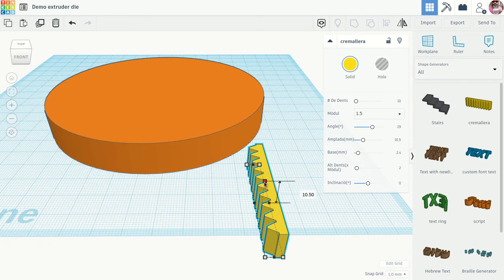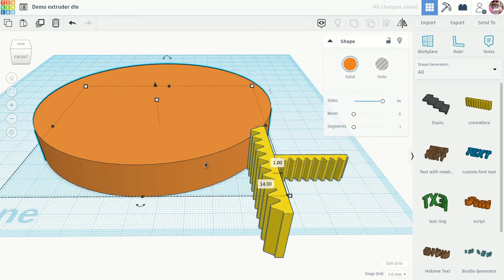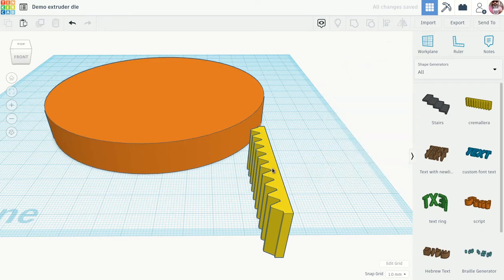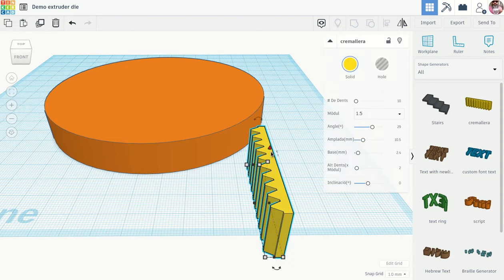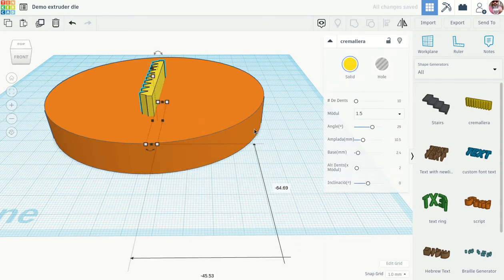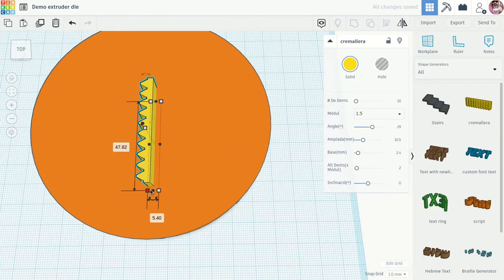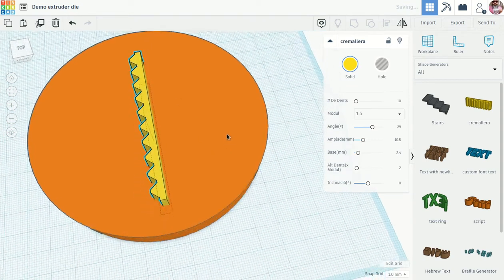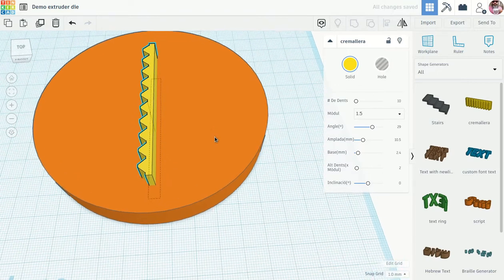I'm going to make this shape bigger. I have my 15 millimeter height on the die, so I want this shape taller than 15 millimeters — let's make it 25 — just so we know it's taller. Then I'll bring it over and make it a little longer, something more like 75 millimeters.